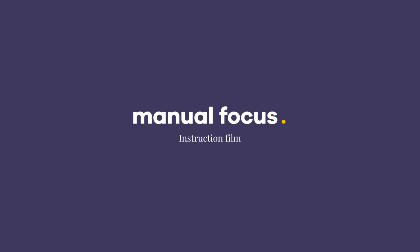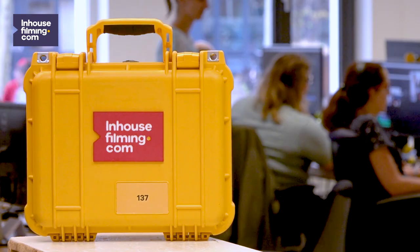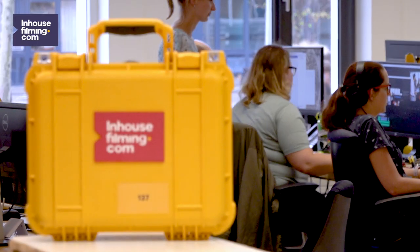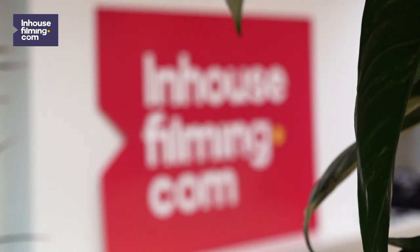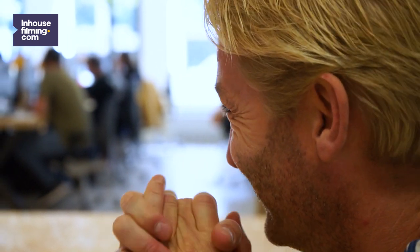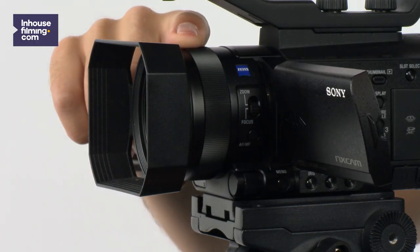Let's start with manual focusing. Manual focus is useful when you want to focus on something in the foreground of your shot. It's also used to make cool focus pulls, like this. While filming manually, you can be in full control of what's in focus in your shot. To do so, you can use the focus ring on the front of the camera.